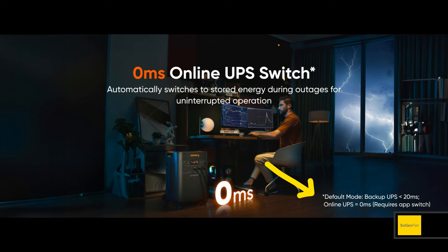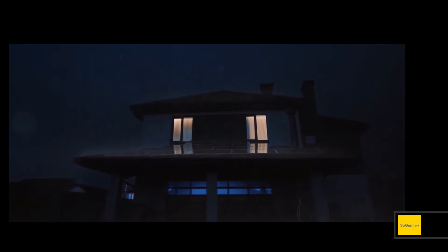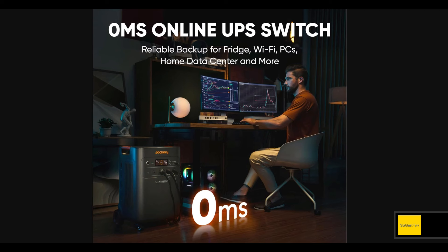The unit also has a UPS function with two modes. The standard mode is 20 milliseconds — an offline UPS. You can activate a 0-millisecond online UPS mode in the app, but that means the inverter runs 24/7, which isn't ideal for longevity and is technically wasteful when grid power is available. You might activate it if a storm is coming or if you're working on something super important on your computer, but otherwise the standard mode is fine.